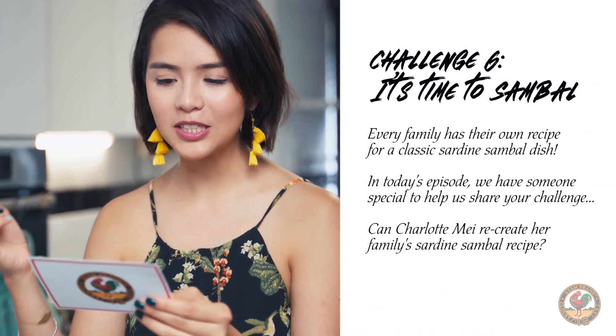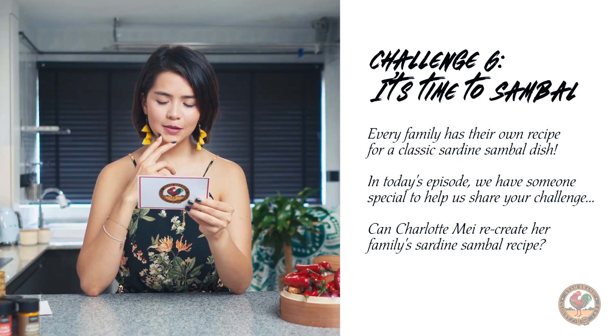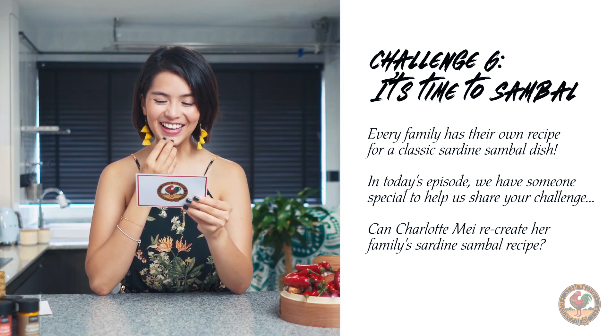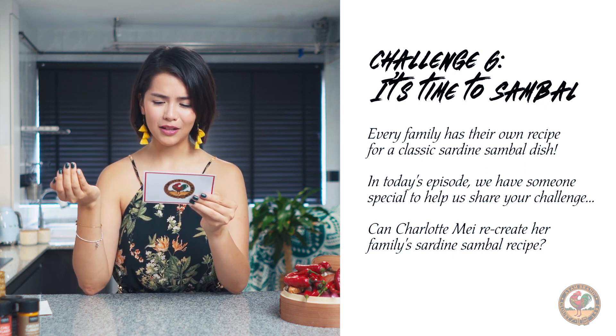Every family has their own recipe for a classic sardine sambal dish. In today's episode, we have someone special to help us share the challenge. Can Charlotte Mei recreate her family's sardine sambal recipe?